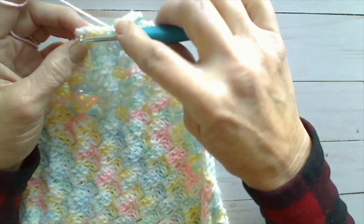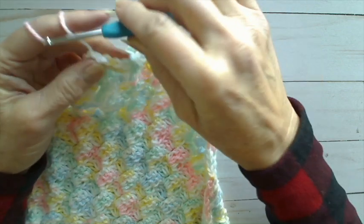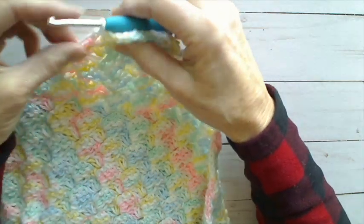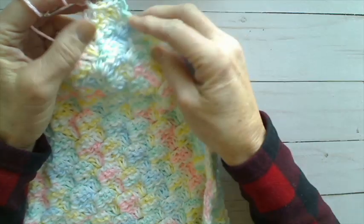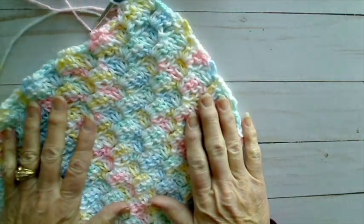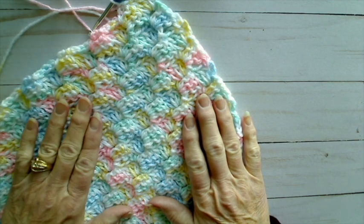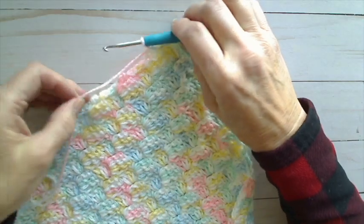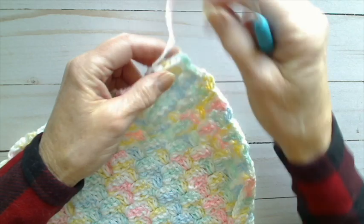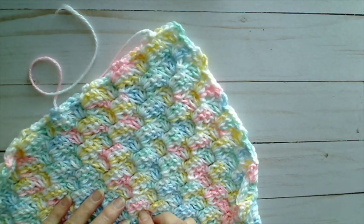There's our last square, and now we find our chain three space from the last square of row 78 and do our slip stitch. We're going to finish this off with a chain stitch. And there we have the entire body of our afghan finished. I'm going to cut this off and then we're going to be ready to start our border. I've cut my yarn and I'm pulling that through so this is fastened off, leaving that length of yarn so I can work those ends in later.